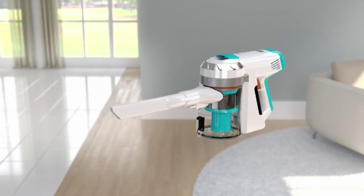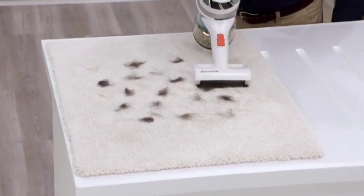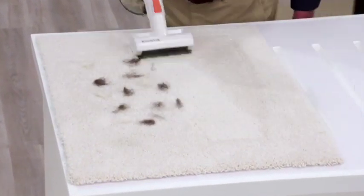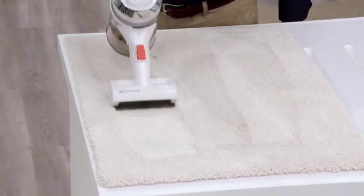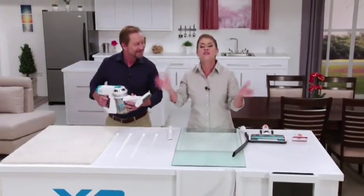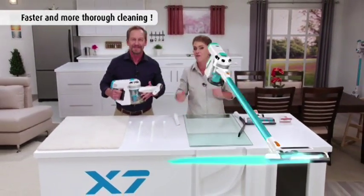Now we're going to switch out to the mini power brush — we're talking about that deep down, set-in dirt and dust you can't see, plus pet hair that you can see. The Invictus picks it all up. With Invictus, it leaves your home purer, cleaner, and safer than ever before.